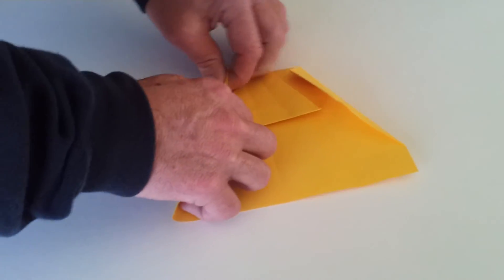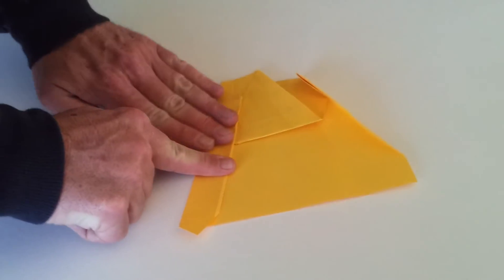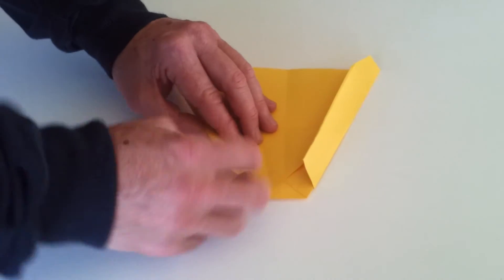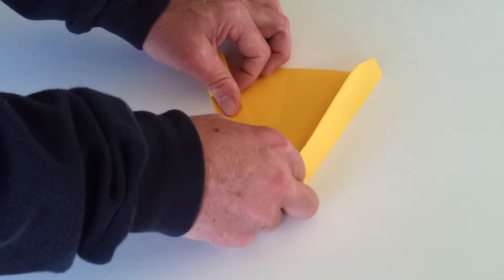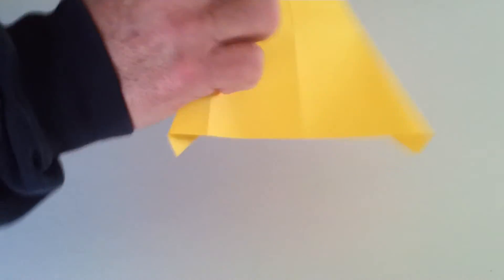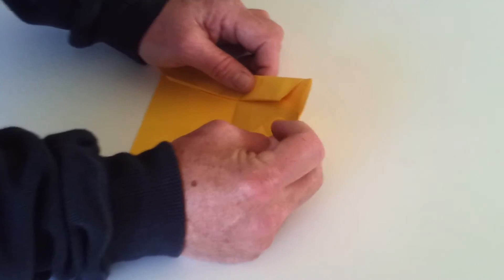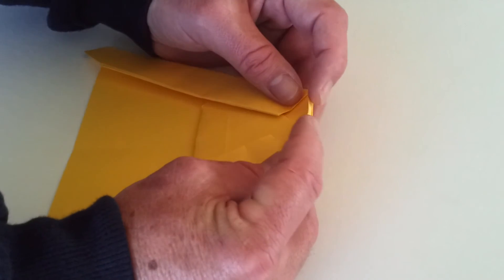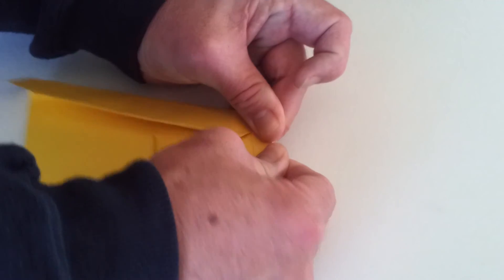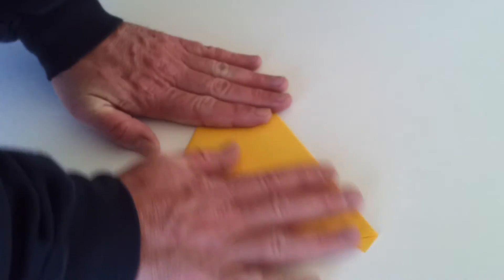Now just take that fold you've just made and lift it up, bring it up one more time. Same with the other side — bring it up, hold it down. Now we've got that little bit of flap hanging over the edge, so just grab hold of that and bring it down to the point where it lines up at the top of the paper, just like that. Lift it over.